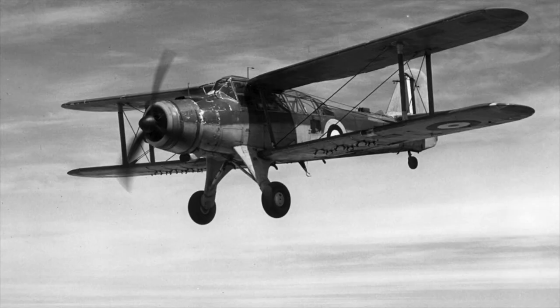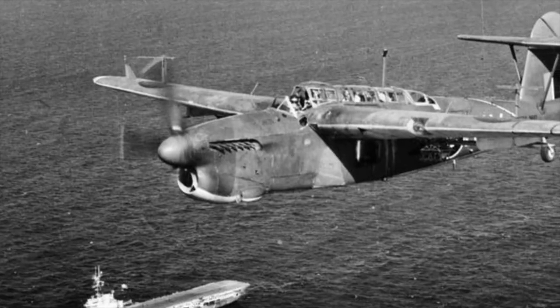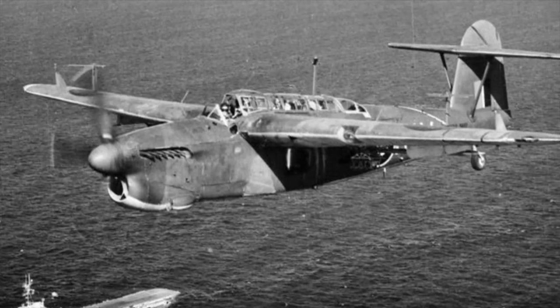However, by now priority had been given to building fighters and bombers, and thus work on the Barracuda slowed. The Admiralty intervened with the Ministry of Aircraft Production and arranged for the Barracuda to be put into full production for the Royal Navy.